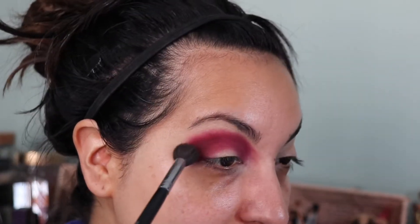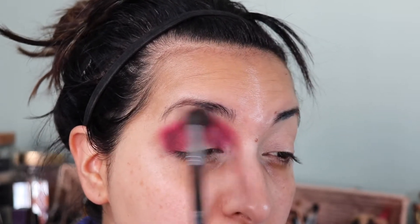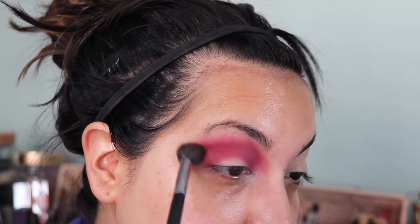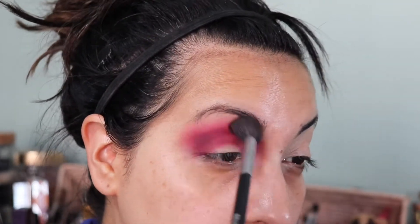Now with a fluffier blending brush — it's still pretty dense but bigger — with no product on it, I'm going to swirl it all over the edges to soften this up and get it nice and blended. 'Blowy and hoey' — wow, this is not a kids' channel, guys. This side is about to get its match.